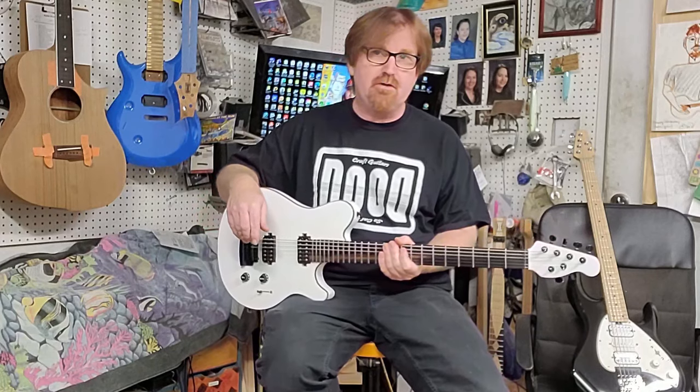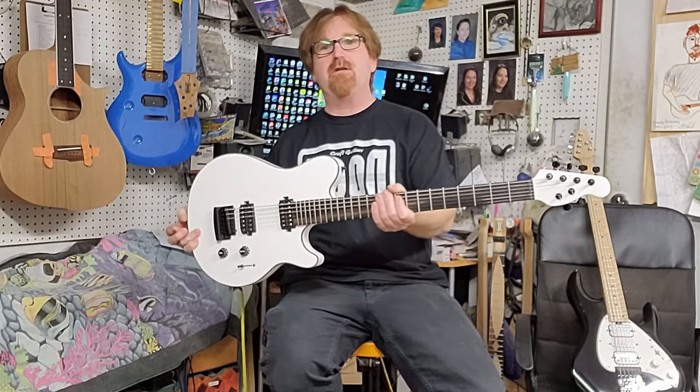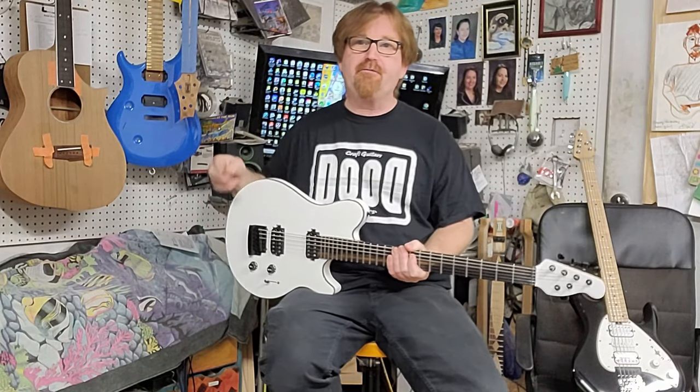Hey folks, once again thank you for tuning in to Dude Craft Guitars. Captain James Nelson here with another EBMM demo. This is the other one — this one came in about a week after that one, so it's kind of funny.